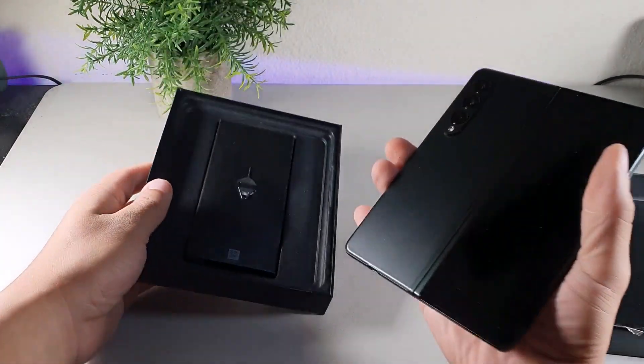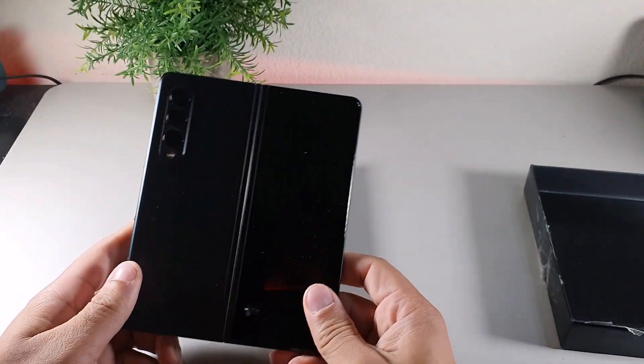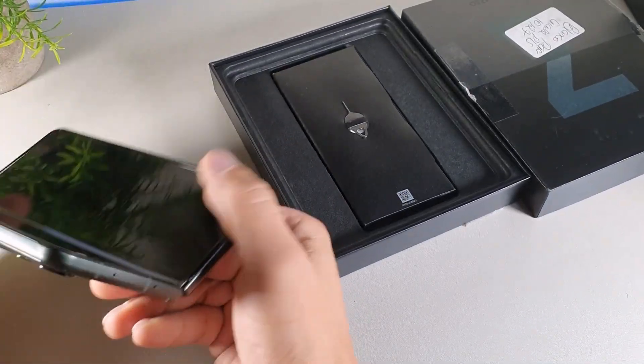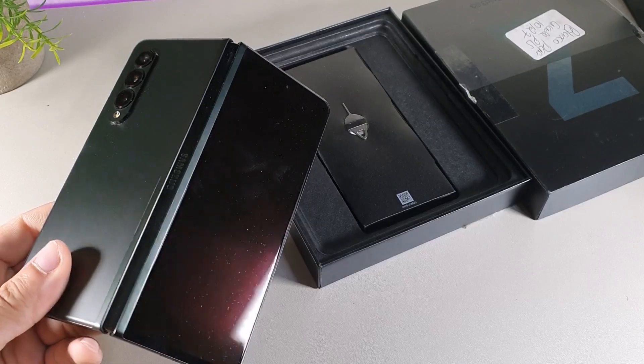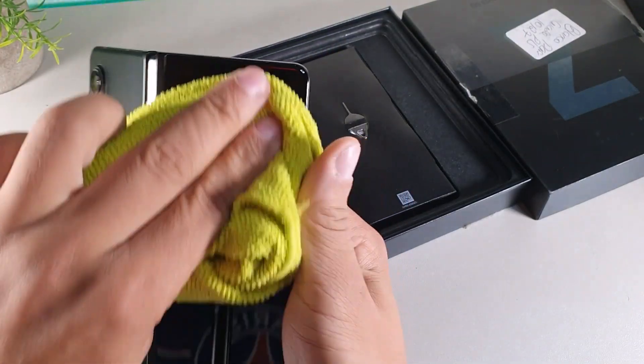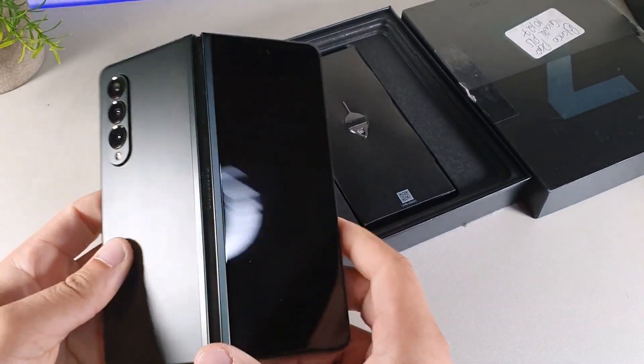I've been meaning to pick up the Samsung Galaxy Z Fold 3 for a while now. It was released on August 27, 2021, and when unfolded it's a 7.6-inch display, but when folded it's going to be a 6.2-inch AMOLED front cover display.